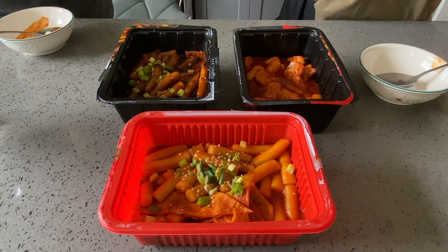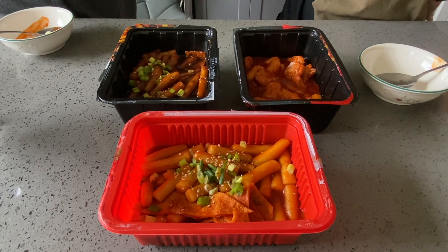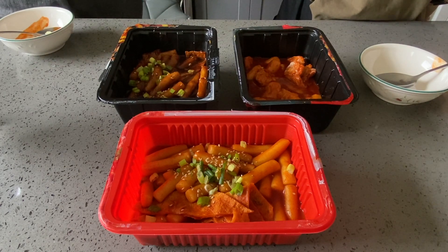What about the cheese? I would say a solid eight and a half, because I've actually never tried 떡볶이 with cheese inside the rice cake. That's new, and I like it.